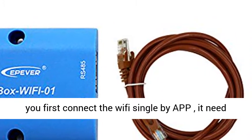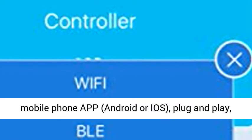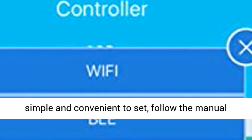It cannot connect to the internet WiFi. When you first connect the WiFi signal, it needs a few seconds to identify the signal. Only supports mobile phone app — Android or iOS.